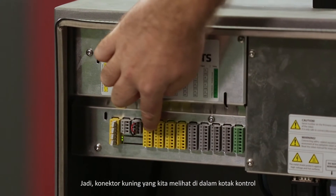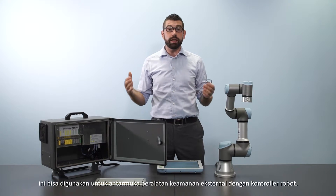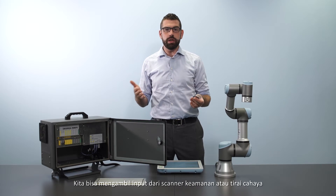So these yellow connectors that we see in the control box here can be used to interface external safety equipment with the robot controller. We can take input from a safety scanner or a light curtain to switch the robot from normal to reduced mode, as we discussed previously.